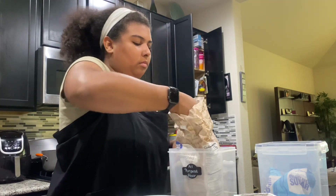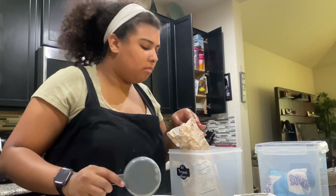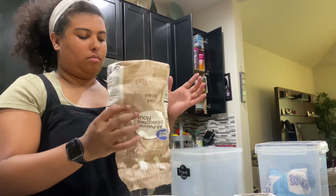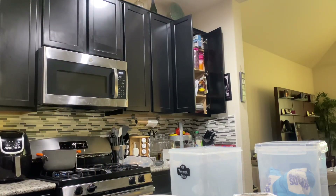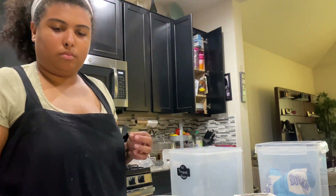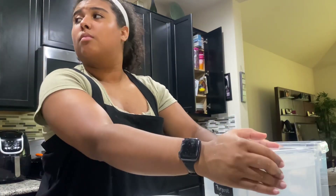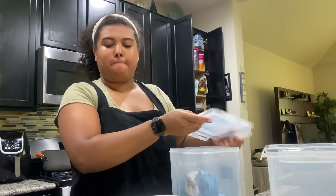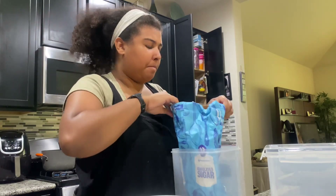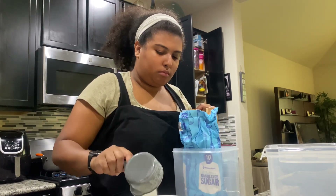Alright guys, so I know I just said I was going to try to make crescent rolls, but the family was hungry and I had to whip something up pretty quick. So I already showed you guys this Hawaiian roll recipe that I've done before. Basically it's just like a cup of milk, tablespoon of yeast, tablespoon of salt, three cups of flour, a cup of sugar. Mix it all up, and then I believe it's like a stick of butter — you just melt it, whip it together, and let it sit for about 15 minutes.